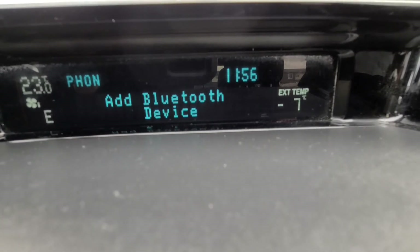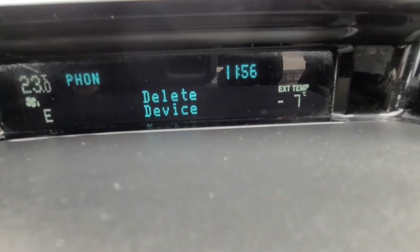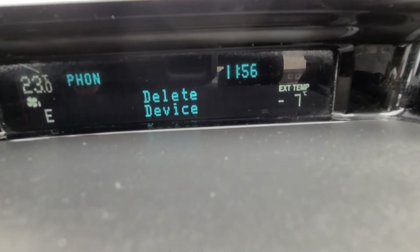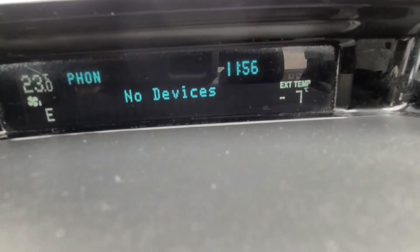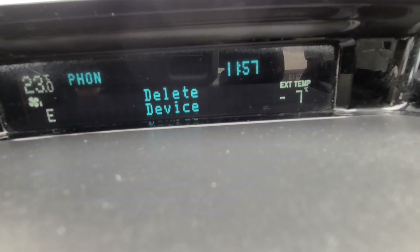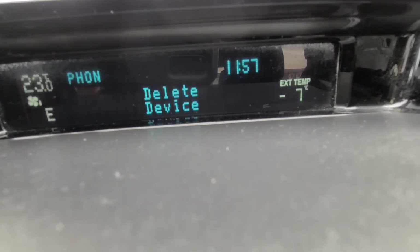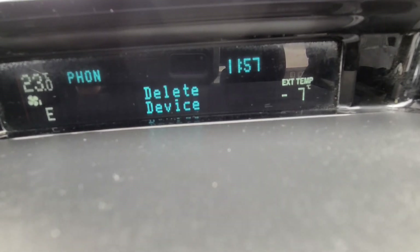You will follow the same procedure if you want to delete only one device. Select 'delete device' and press OK. You will get a list of all phones saved in the memory, and you can go through them and delete the one that you want.